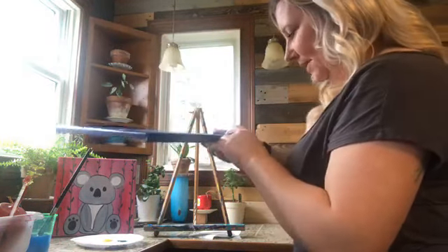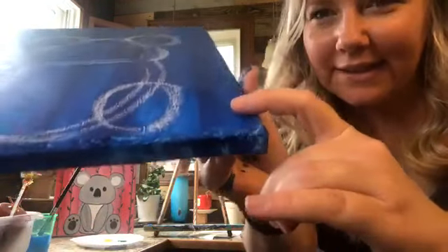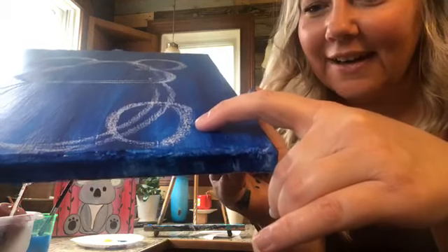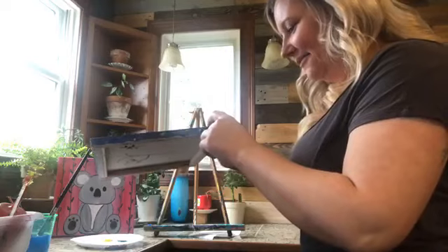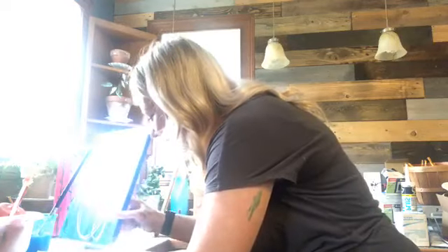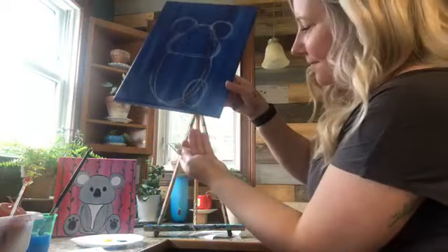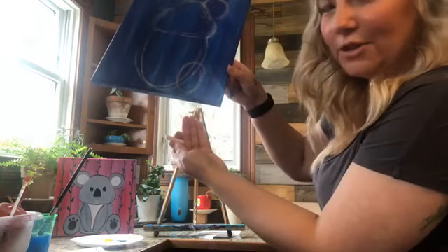I want some really big koala ears. When the zoo opens back up we can all go hang out with the koalas. Then we want some cute little koala feet. There's a tiny little spider crawling across my painting — I don't want to kill it, I'll see if I can get it to come off onto the napkin. There he is hanging — do you see him? This is the star of the show right here.